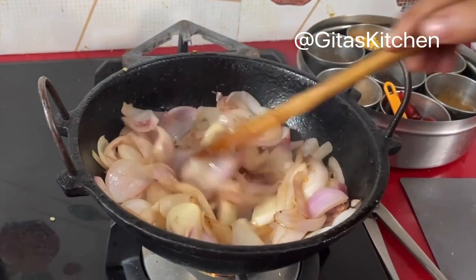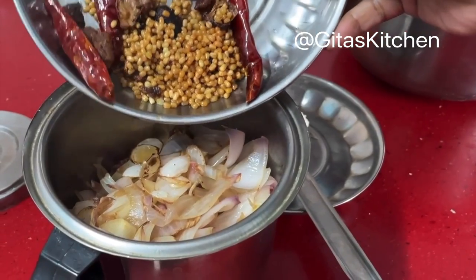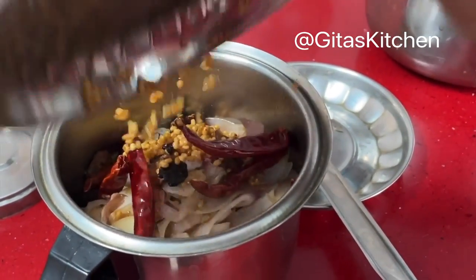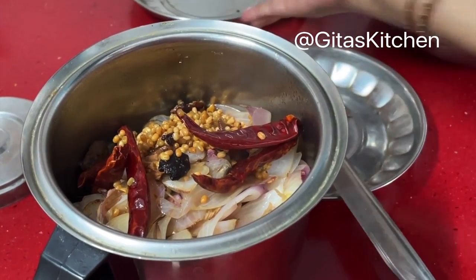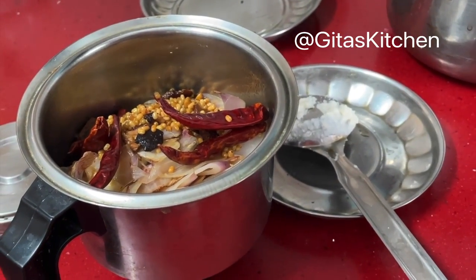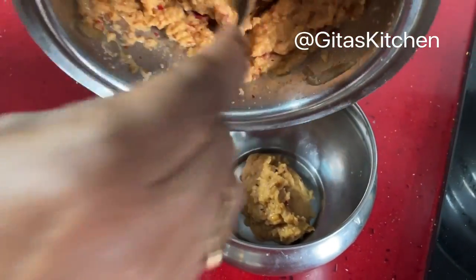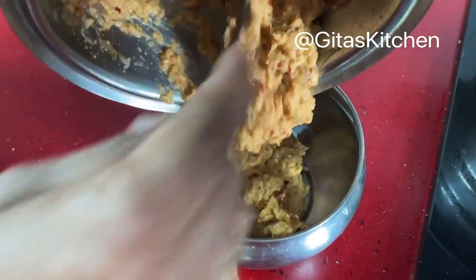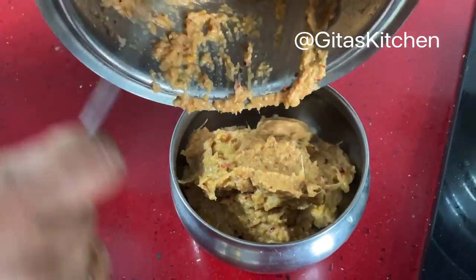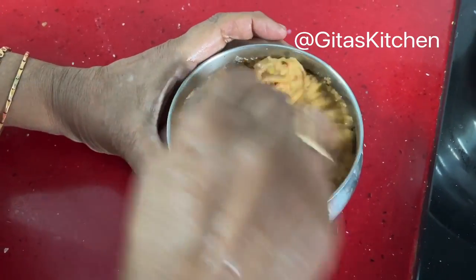They become translucent and soft. Now switch it off and allow it to cool. Then grind the onions along with all these other masalas which we have earlier roasted. Grind it into a thick and slightly coarse paste. See, our chutney is ground and ready. I have not added any water while grinding, so just grind it as it is till you get a thick chutney like this. Now we will add the required salt and give it a good mix.